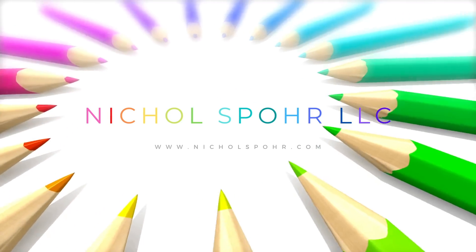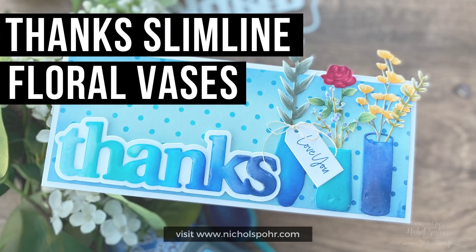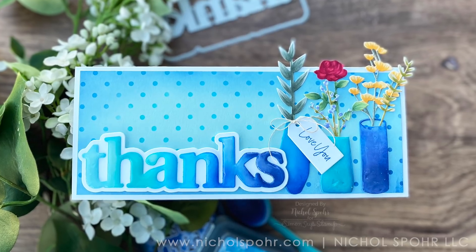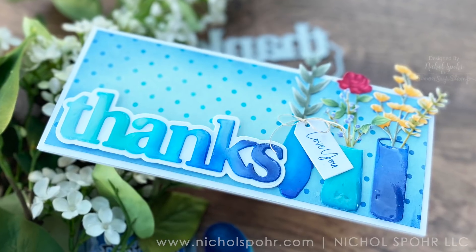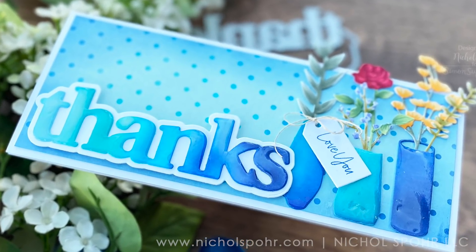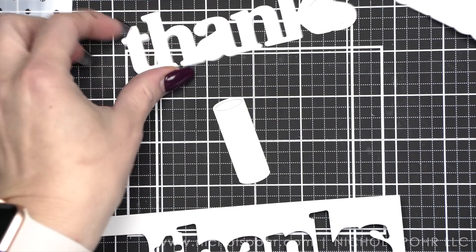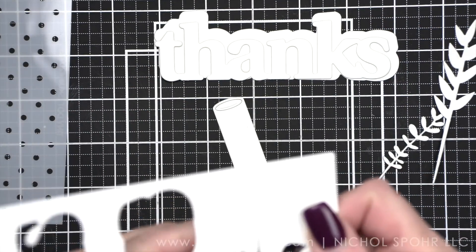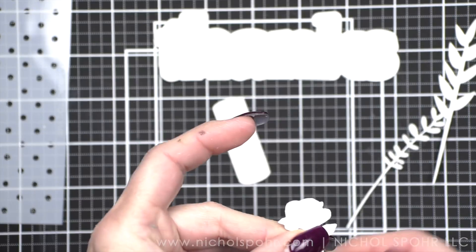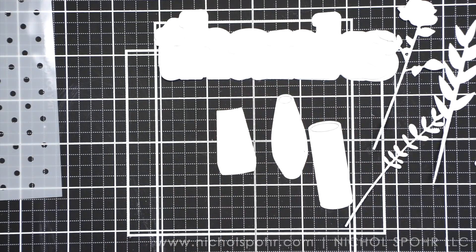Hi everyone, it's Nicole Spore and welcome back to my channel. Today I have a thanks slimline card with some florals and vases — all new products from Waffle Flower, their last release of 2021. I was able to combine six product components — whether stamps, stencils, or dies — for my card. I have a bunch of things here and that's kind of what I've laid out.